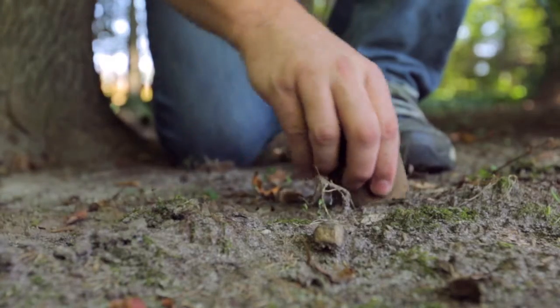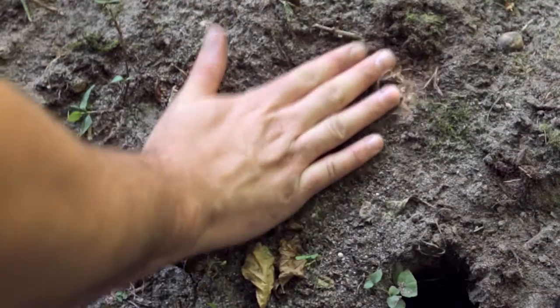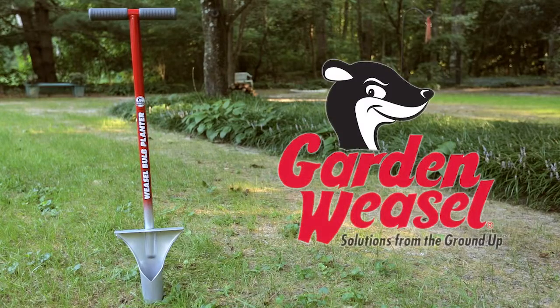You can even use the soil plugs to cover the bulbs. The Weasel Bulb Planter by Garden Weasel.